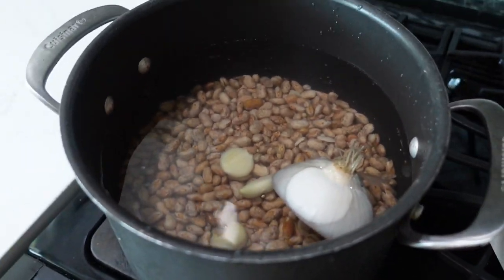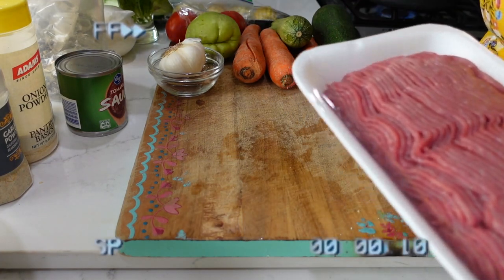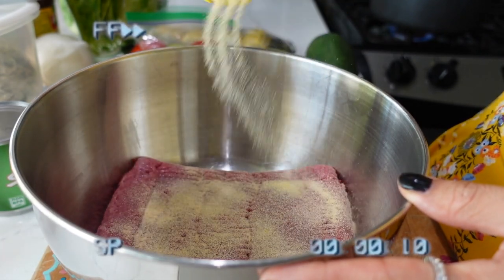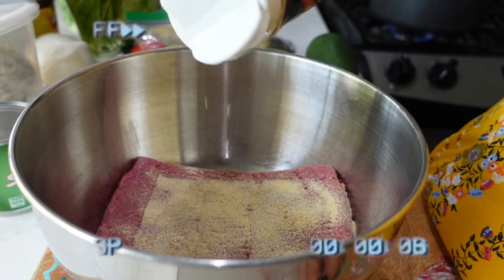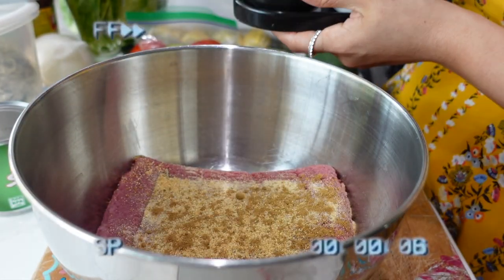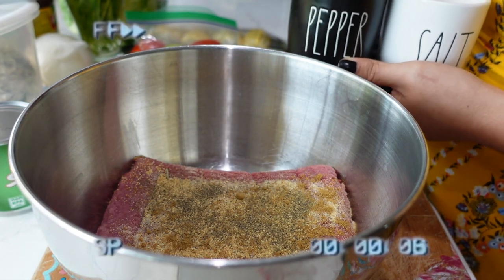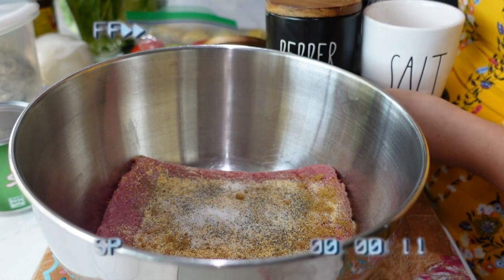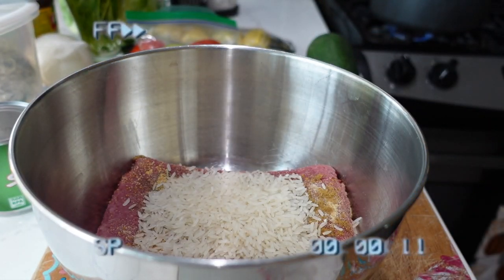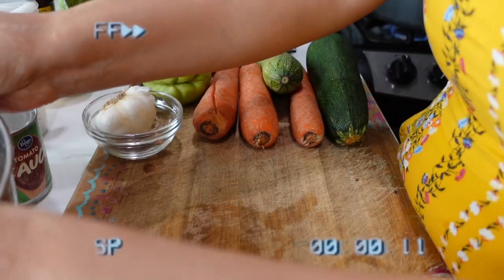We're just going to let that come to a boil. I'm going to add some onion powder, garlic powder, cumin, salt and pepper, one fourth of a cup of rice, and also some fresh mint that we're going to chop up.